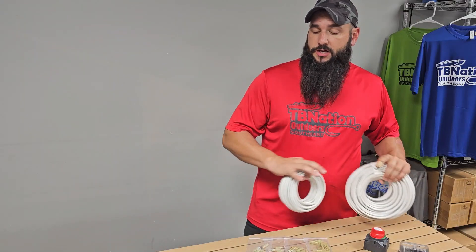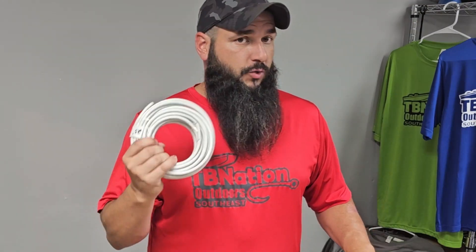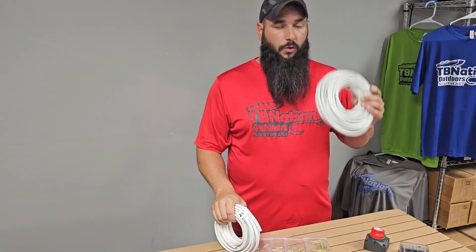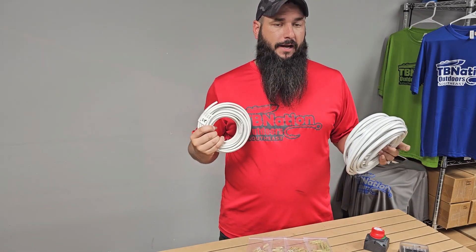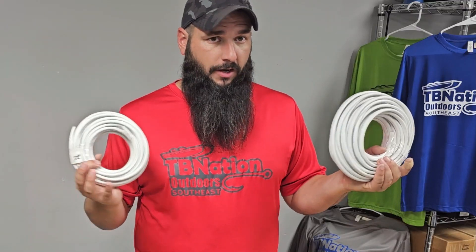In these two kits, all of the hardware and connectors are the same. The only difference is how much wire you get. We have a 25-foot kit that's good for putting a graph up front and maybe a graph in the back, or a 50-foot kit that's going to allow you to wire up multiple graphs front and back of the boat and install some type of 3D imaging, active target, or any other brands out there.